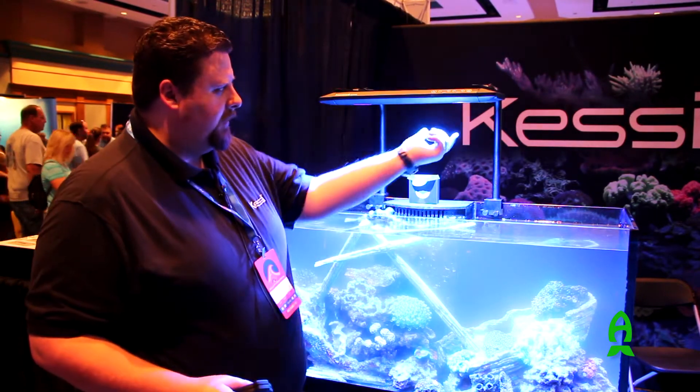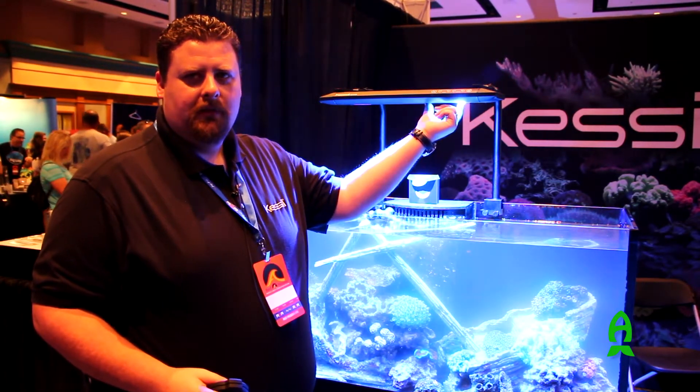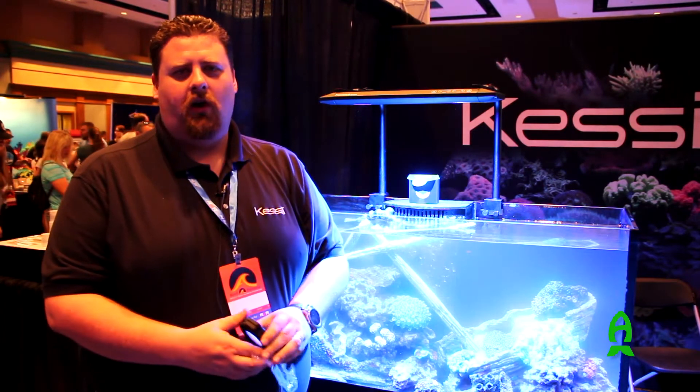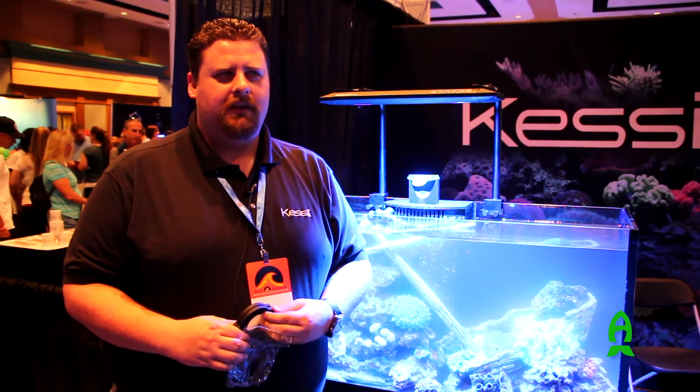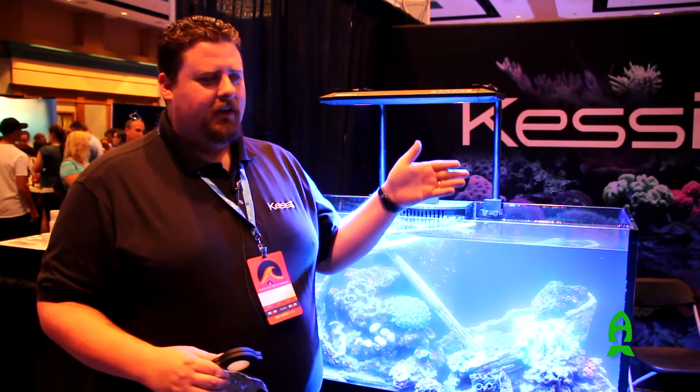The nice thing about these optical kits is that we've already built in the magnets to mount them, so if you own an AP700 you're already going to have that feature. Hopefully we'll also start releasing a bit more in terms of accessories — something to spotlight, maybe even something to cut the light so you don't have any spill. If you have any ideas, we're also looking forward to hearing back from our customer base to see what everyone's looking for.